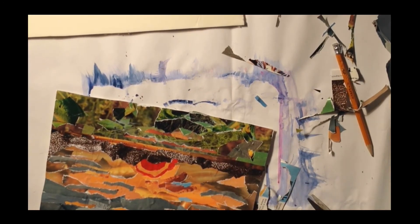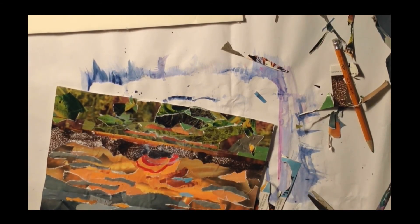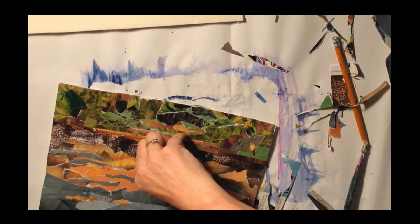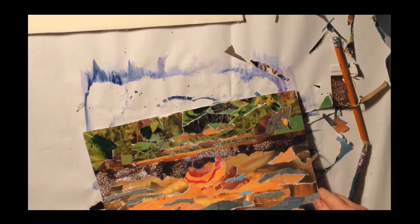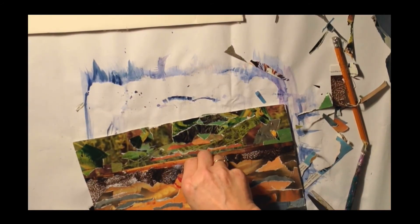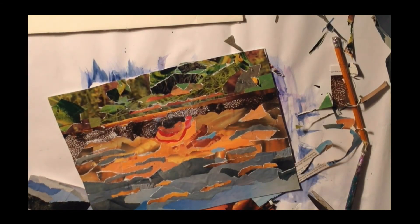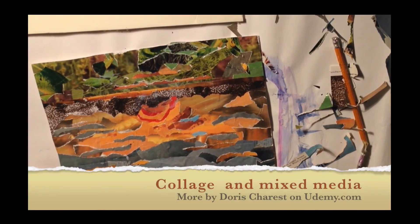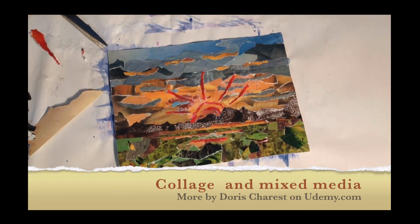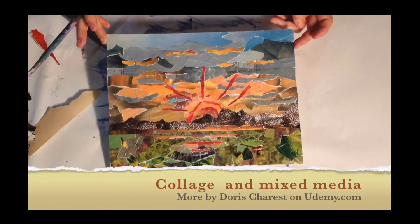I'm looking at the sun and I'm not liking what I see, so I'm just going to add a few little pieces here and there and tweak the whole painting. You could keep doing this for weeks — it's a very easy process. Just glue on top whatever you don't like and blend it a little more. Keep tweaking and adding. Here's more or less the final product. Enjoy this — it's really fun. It's a great process. I'm going to keep adding, but I will stop for now.